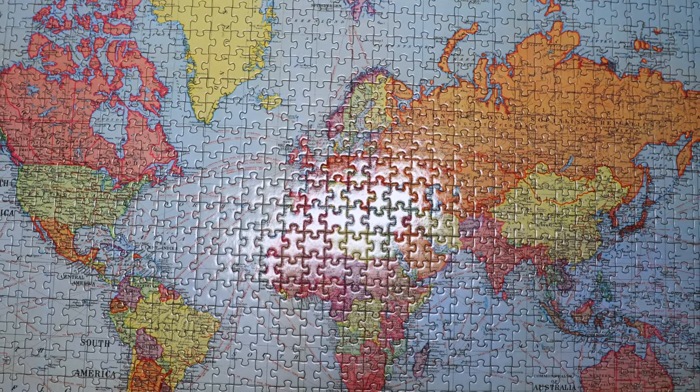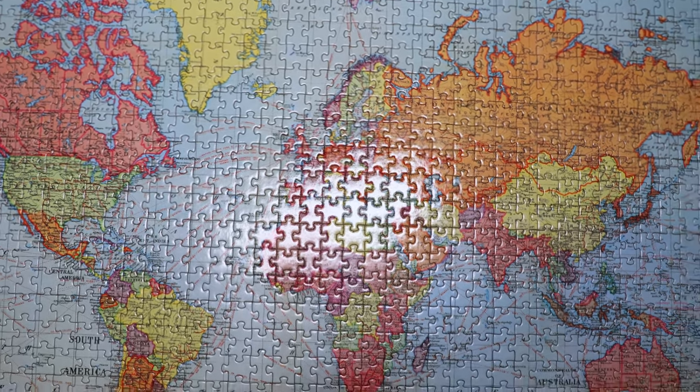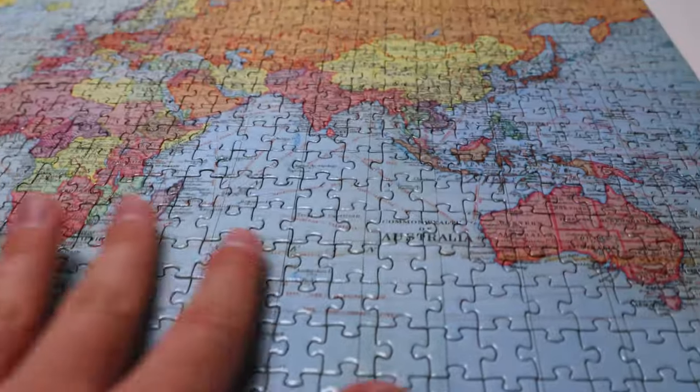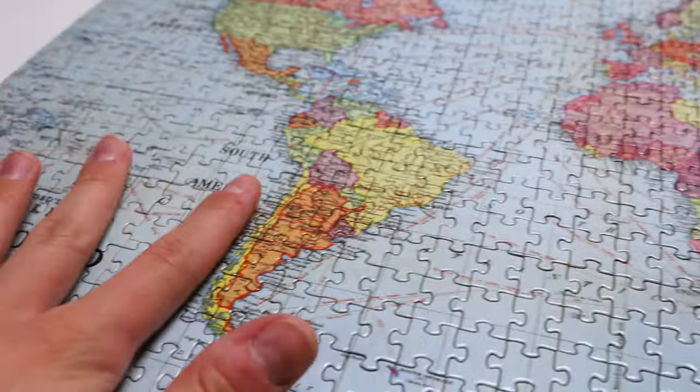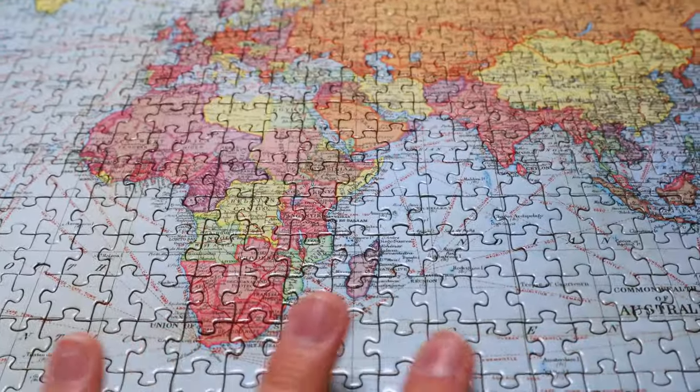The puzzle is finally complete. My head hurts today, but I managed to finish all the oceans. It is absolutely beautiful. I love how this turned out. It was not the most meditating experience ever because the cut is annoying.